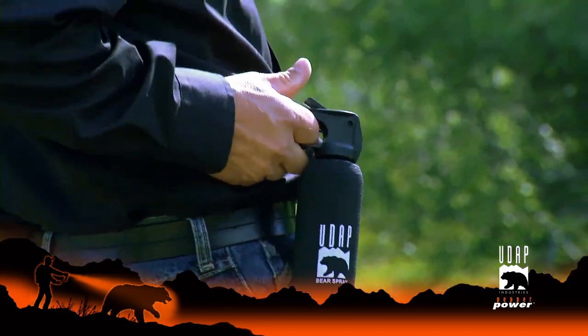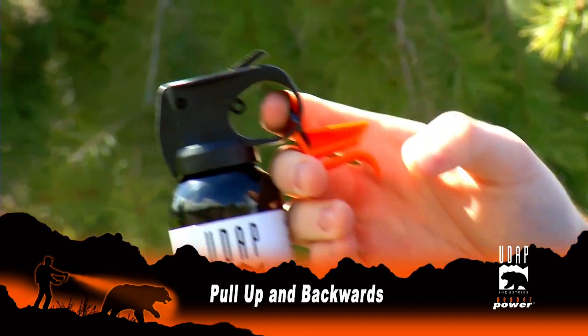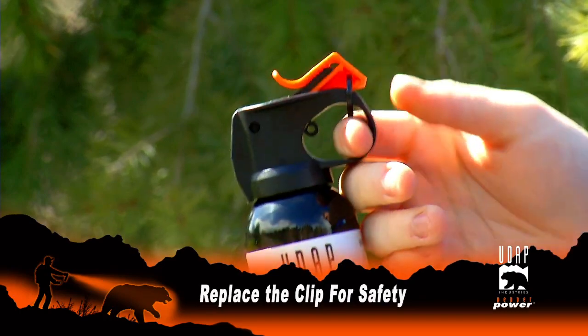Practice and know how to take the safety off. Using your thumb in front of the curl, pull up and backward simultaneously. That exposes the trigger to spray. Afterwards, replace the clip for safety.